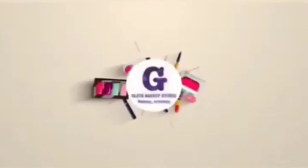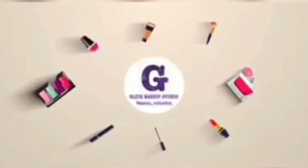Let's begin! Now, I will show you a hair oil video.